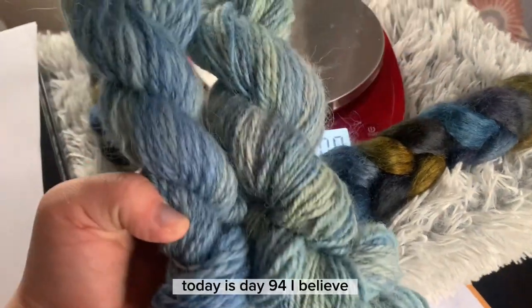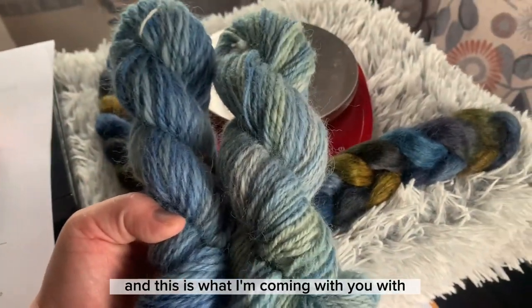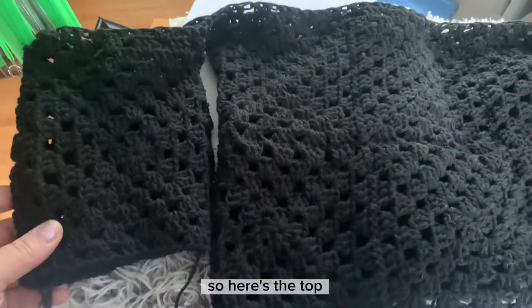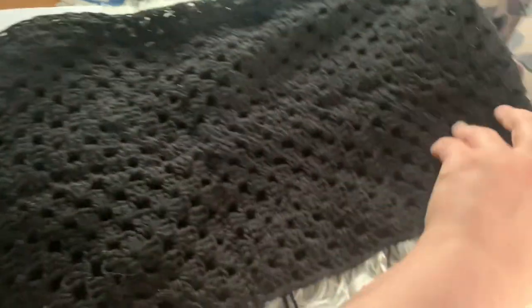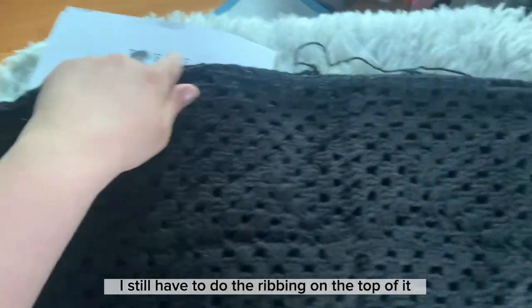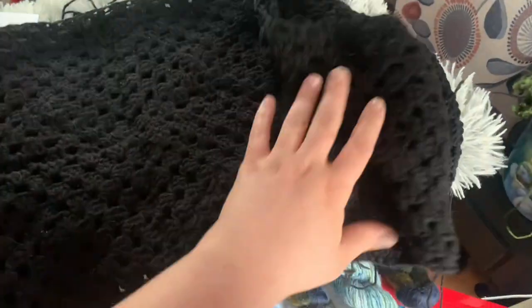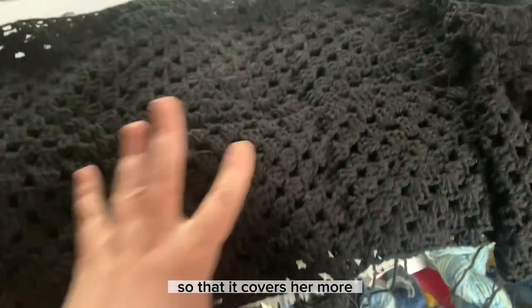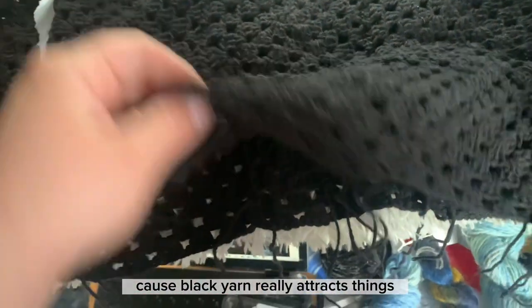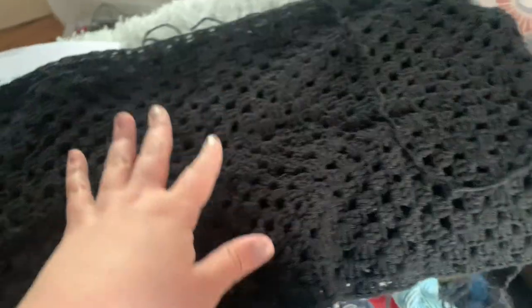Today is day 94 or 95 of the 100-day project. I've also been working on my mom's top. I have completed the panels so far — I still have to do the ribbing on the top, I've connected all the panels, and I think I'm going to add something to the bottom so it covers her more. When I finish I'm going to do a little brush on it because black yarn really attracts things, and I have to sew in a lot of ends, which I'm not looking forward to at all.